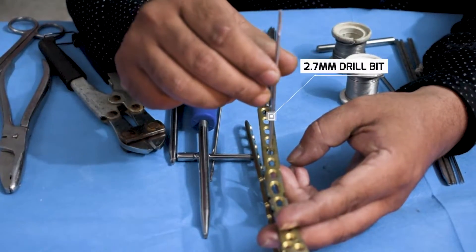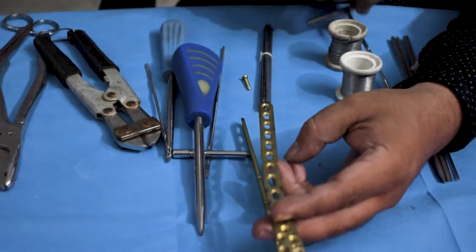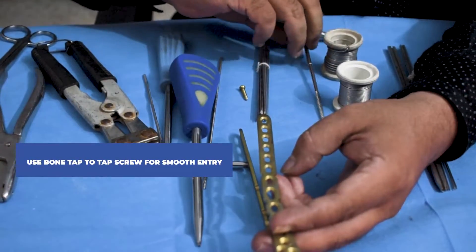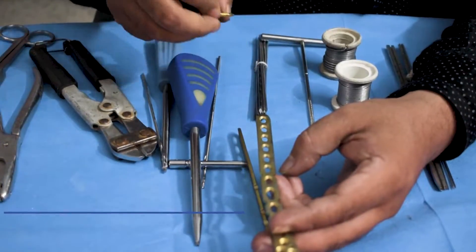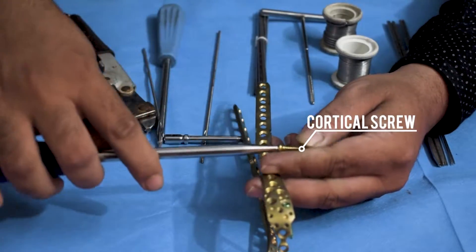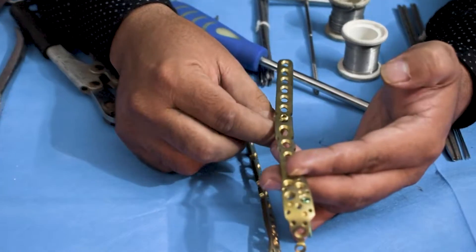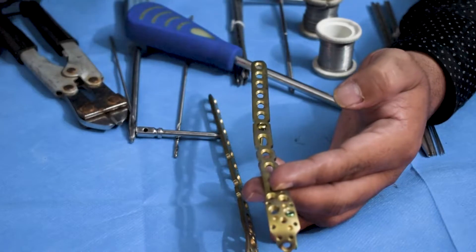To use a non-locking screw, first drilling needs to be done with a 2.7mm drill bit through the non-locking hole. After drilling, if required, you can use the bone tap to tap for the screw — tapping basically makes way for the screw. Then the cortical screw is attached in the hole. Always remember: the cortical screw gets fixed in the bone and not in the plate; it always dynamizes the bone.